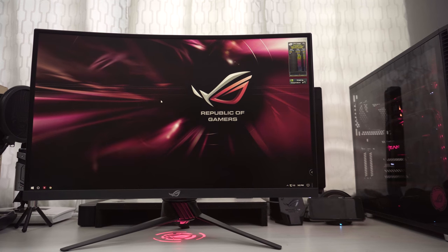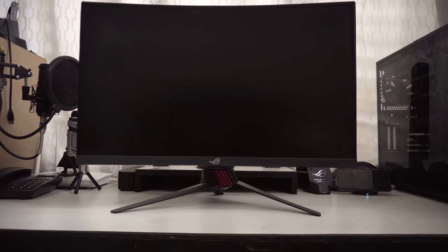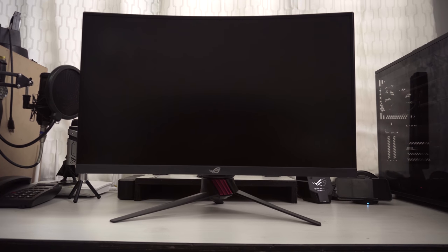From playing my nightly PUBG to watching movies or basically just working on my PC, I'm always assured of a comfortable experience. The ASUS XG27VQ monitor completes my full ROG setup.